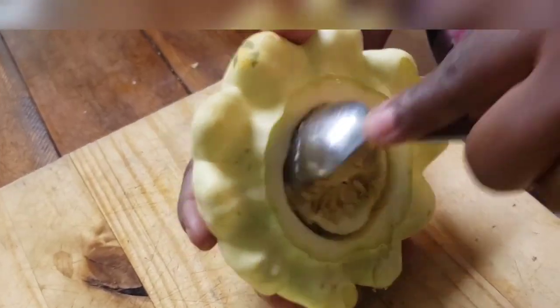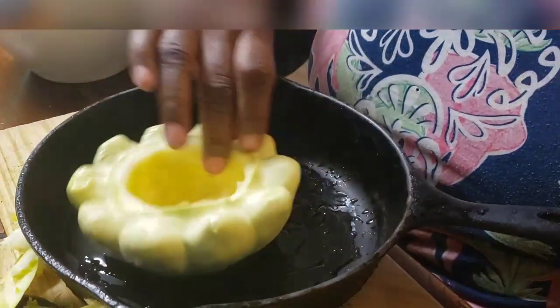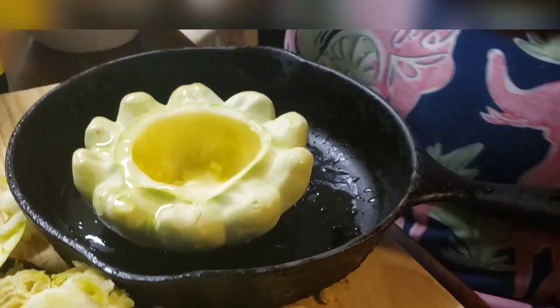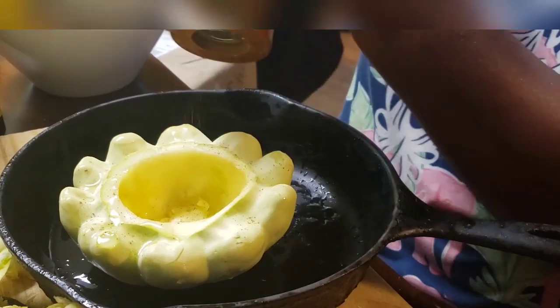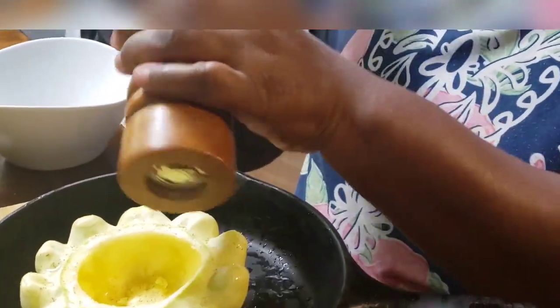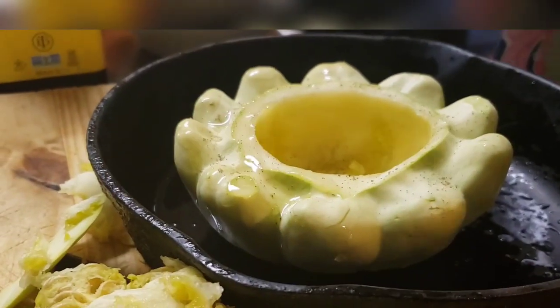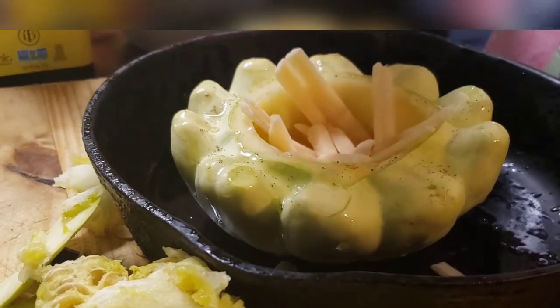I'm just putting a little olive oil at the bottom — that was probably even too much — and a little olive oil on the top. Tillamook is a great brand; I can't always afford it, but this is their parmesan cheese and I'm just gonna put that at the bottom.